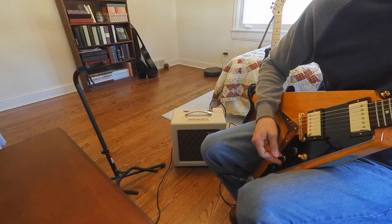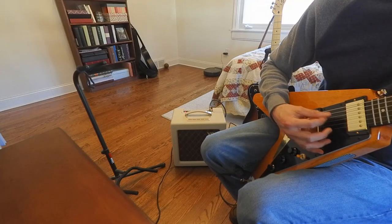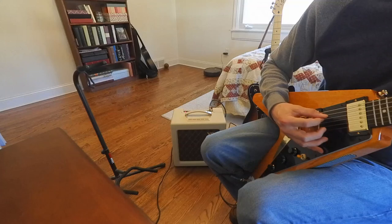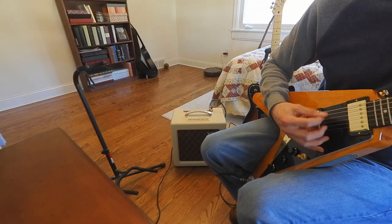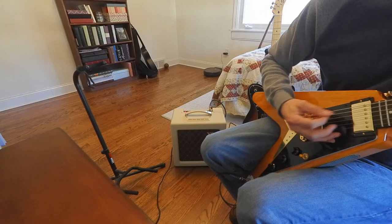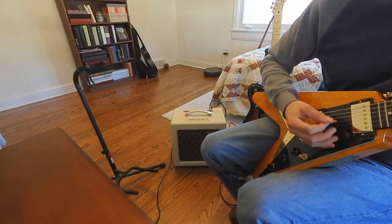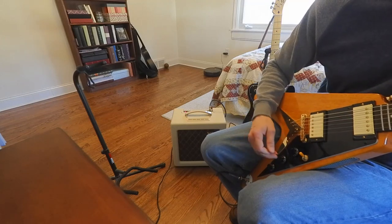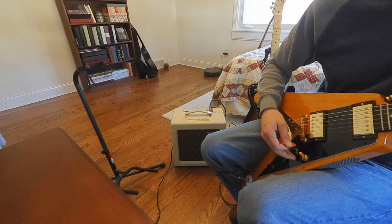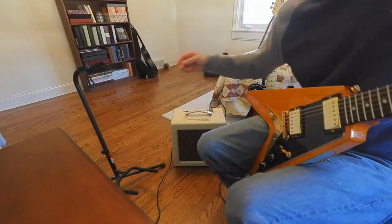Let's turn the volume down on the pickup to about 5. We'll do a neck position, keep the volume around 6 or 7, go to 4 watts, volume at 3 quarters.